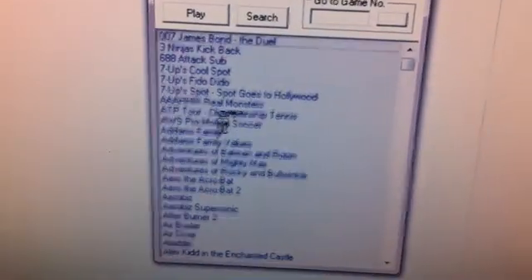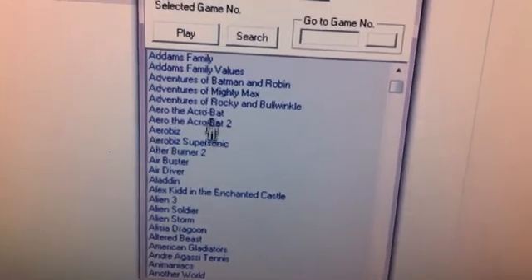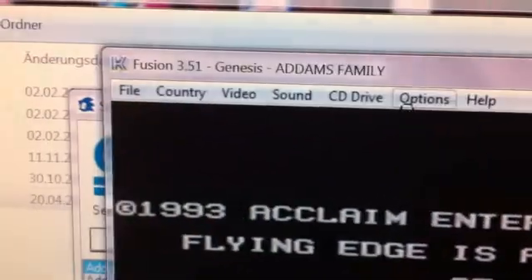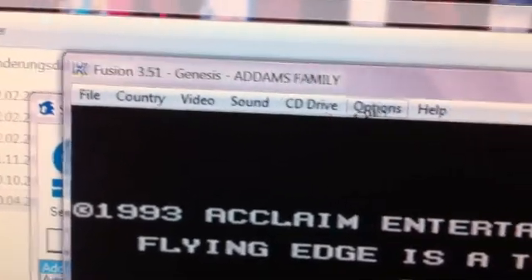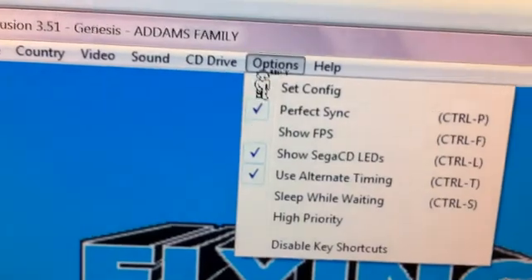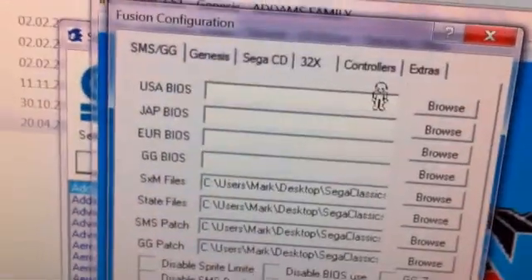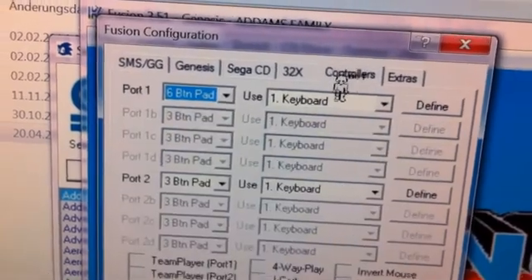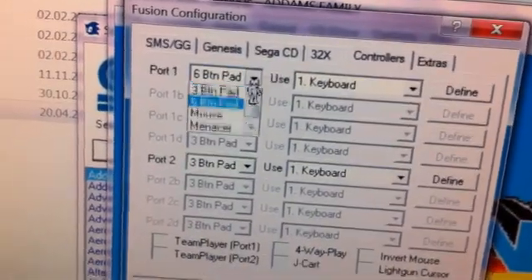First we must launch a game. We say Addams Family. Then we can go here to the settings of the emulator — Fusion 3.5.1. Everyone can see it. Then we go here and set config, then Controllers, and here we say 6 button pad.